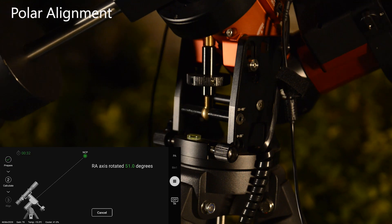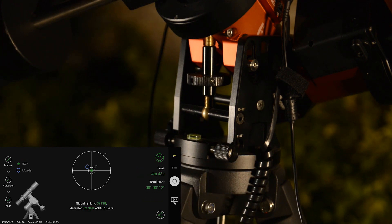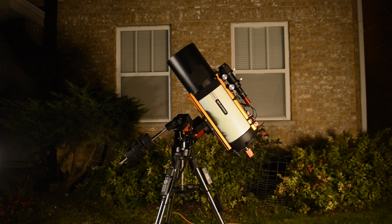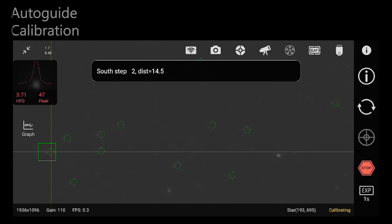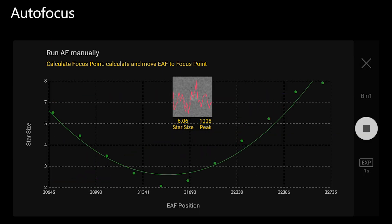The all-important polar alignment — if you get this right, a lot of other problems just go away. An important step for my setup: after polar alignment I need to return the mount to home position before slewing to the target. I always wait to calibrate guiding until I'm pointed at the intended target, and I recalibrate any time I change targets. This is my newest and most favorite accessory, the ZWO autofocuser. It makes finding and maintaining focus throughout the night a breeze.